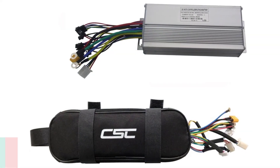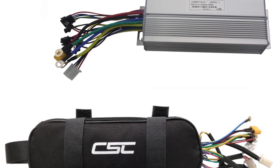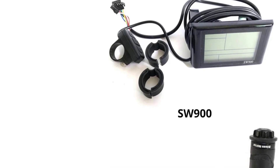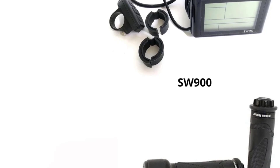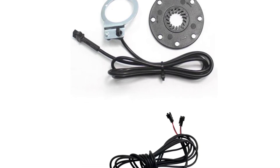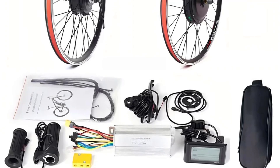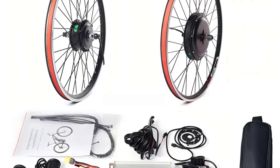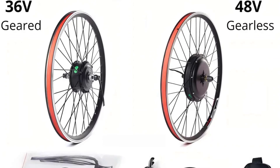Finally, at number one, we have the CSC e-bike conversion kit, a powerhouse designed to deliver top-notch performance. With a brushless, gearless hub motor that exceeds 1000 watts, this kit is perfect for riders who want maximum speed and torque. It comes with options for both 48 volts and 36-volt setups, offering varying speed and torque configurations to suit your needs. The 48-volt motor wheel provides speeds up to 60 kilometers per hour, while its robust aluminum alloy rim ensures durability and stability. With customizable features like torque options, rotating speed, and various battery capacities, the CSC kit offers unparalleled flexibility. It also includes features like IP54 waterproofing, double wall rims, and compatibility with both front and rear installations.